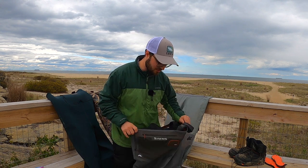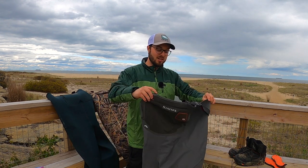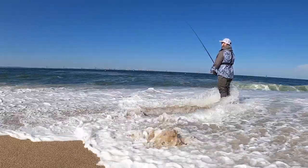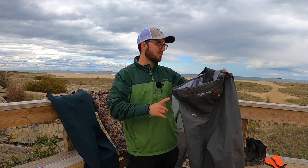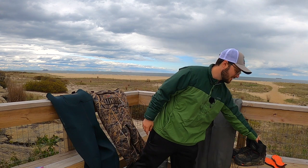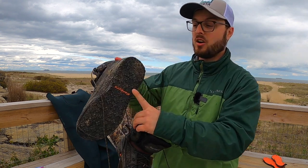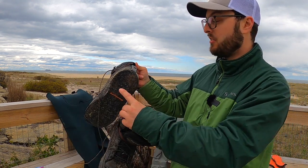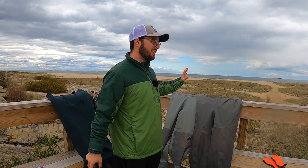Now on to the stocking foot wader for the surf, which I think is a really good option. See how light these are — it makes a really big difference on the surf when you're walking miles and miles on the beach trying to cover water. Stocking foot waders are definitely the way to go for breathability. If you're walking miles in boot foot you're definitely going to work up a sweat, versus the stocking foot where you'll feel a lot lighter. The one thing you'll need with stocking foot waders is a pair of boots. These are some Korkers — the nice thing is that the sole comes out, so whether you're fishing the jetty, a stream, need felt, or need spikes on rocks, the sole on the Korkers changes out to adapt to any fishing condition.